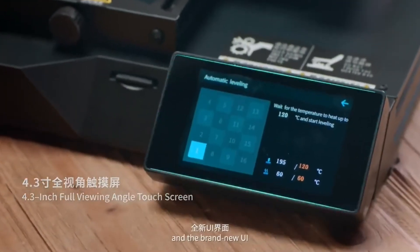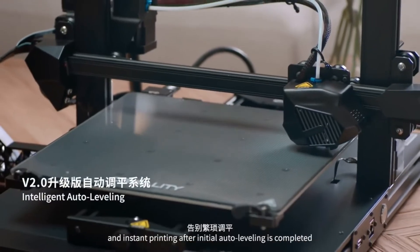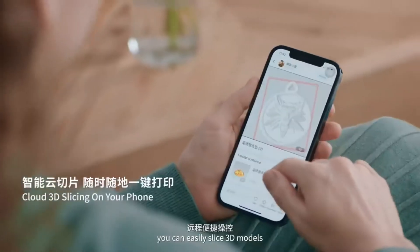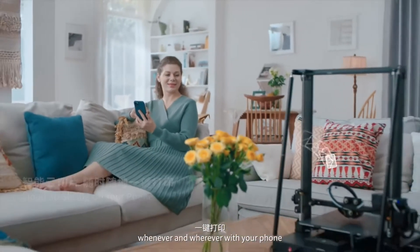and the brand new UI let you enjoy a hassle-free leveling process and instant printing after initial auto leveling is completed. With the Creality Cloud app, you can easily slice 3D models and remote control your printers whenever and wherever with your phone.